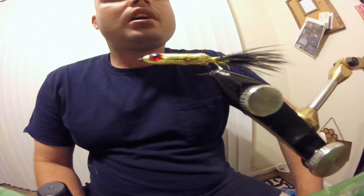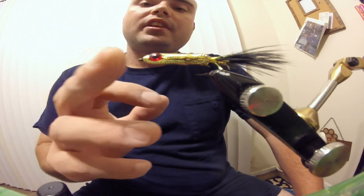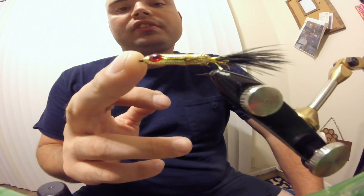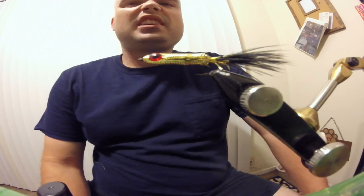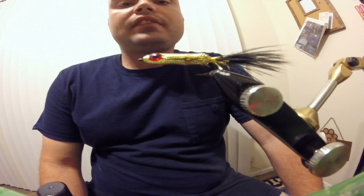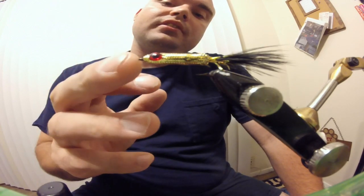And you have made the floating mylar minnow. I hope you liked this video. Please like, comment, and subscribe, and tell your friends. This is a very awesome pattern for when fish are crushing bait fish on the surface. It also works really well fished under a sinking or sink tip line with about a four to six foot leader, and stripped along it has a very darty motion to it.